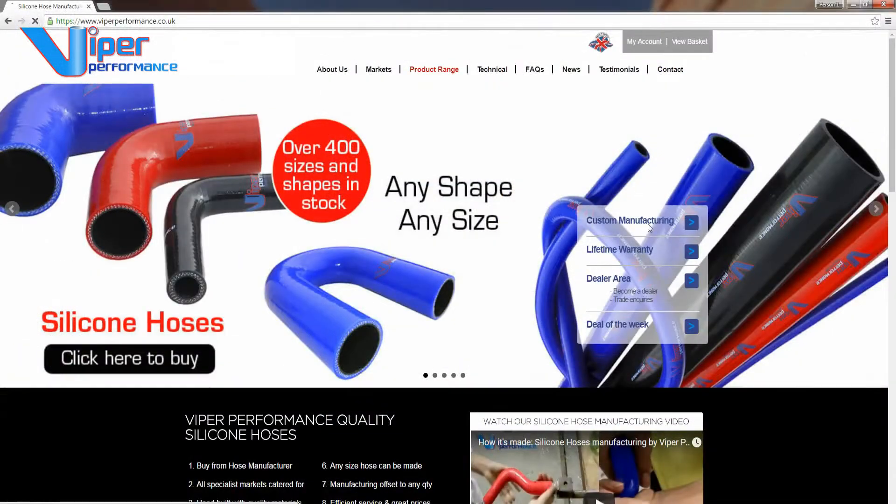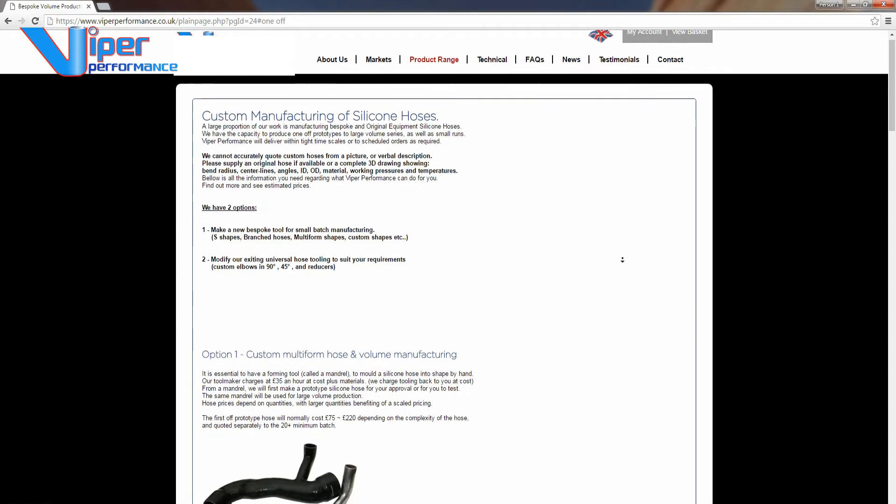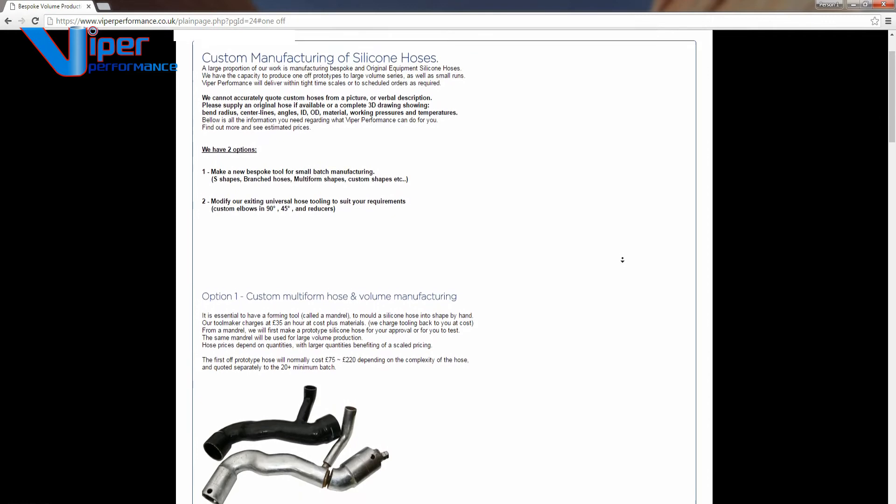If you cannot find the size you want on the website, it may be possible for us to make your custom diameter to order. For details on this, please refer to the custom hose page.